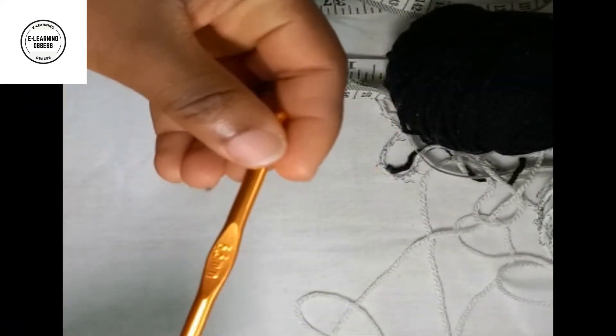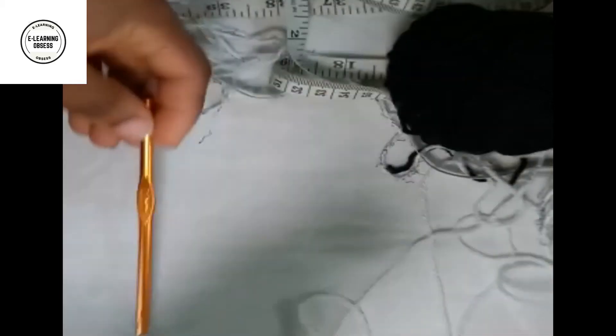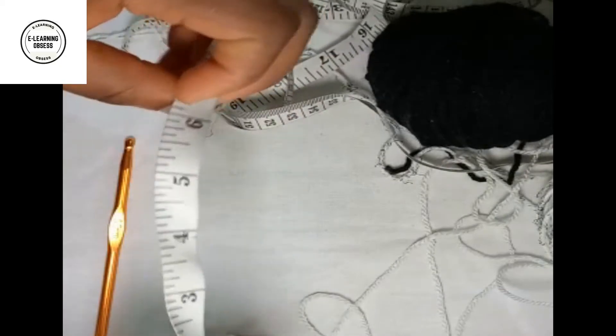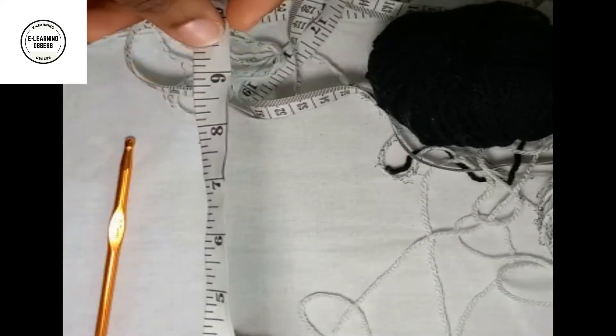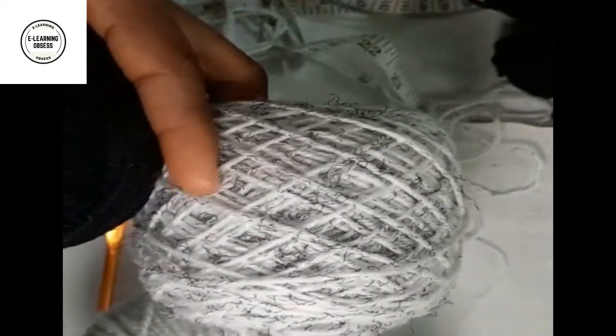As always, we need a five millimeter hook because we are doing something big. We'll need needles and a measuring tape because it depends on the length - I'm doing a bigger length for someone bigger. I need wool as always; it depends on the colors you want to use, but I'm using black, gray, and slightly white and black as well.